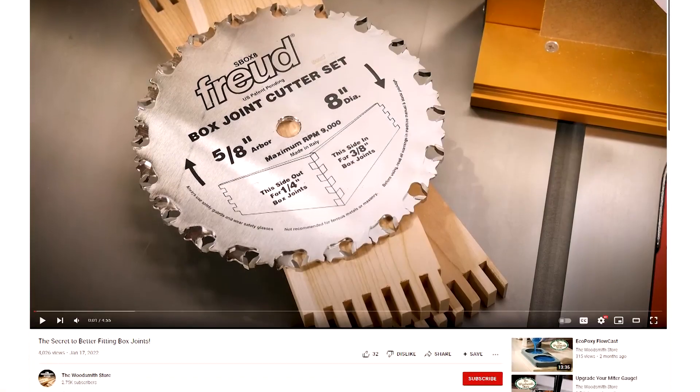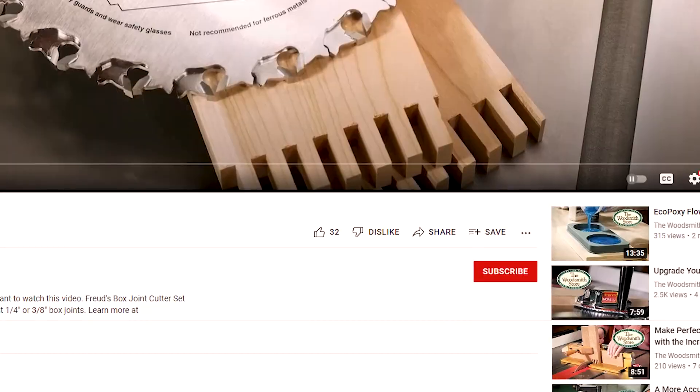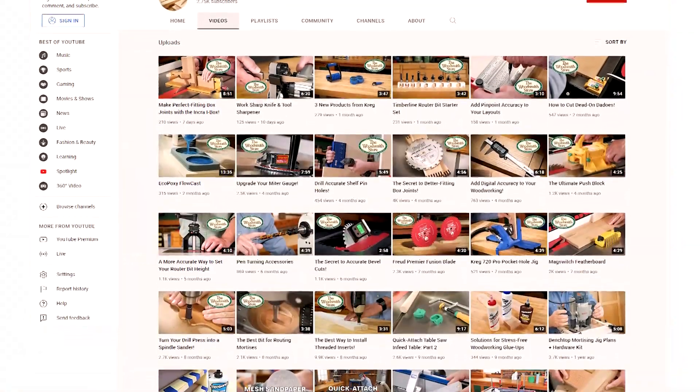And just so you don't miss anything, be sure to click on the button below to subscribe to our Woodsmith Store YouTube channel.